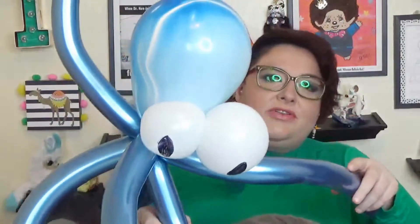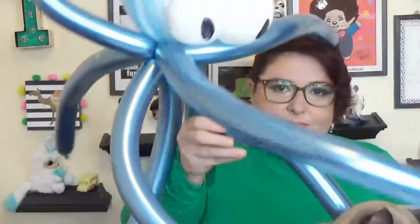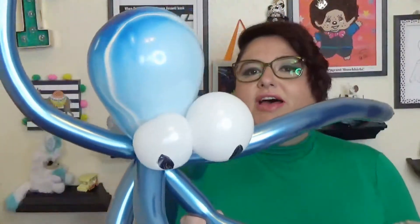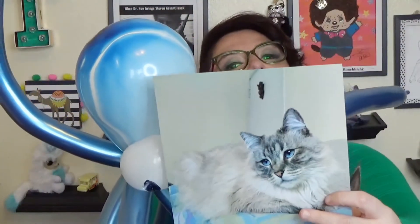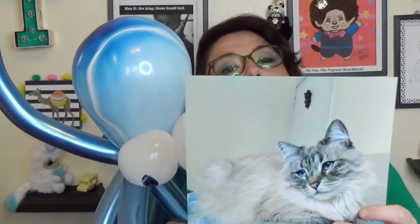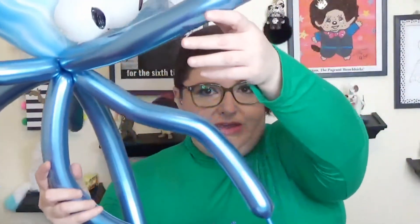I finally got to make one octopus. I did have to cheat because somebody popped my original eyes on it and I had to double scotch tape put them on there. I'm not saying who it was, but this is the suspect. If you see that cat, that is the octopus murdering suspect. So I did cheat a little bit on that one. That tool is to help you make your legs twisty all over the place.